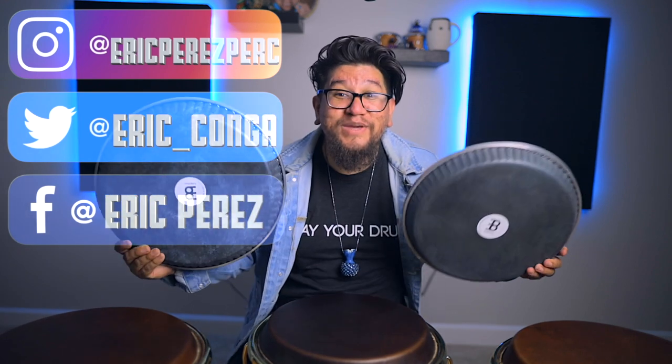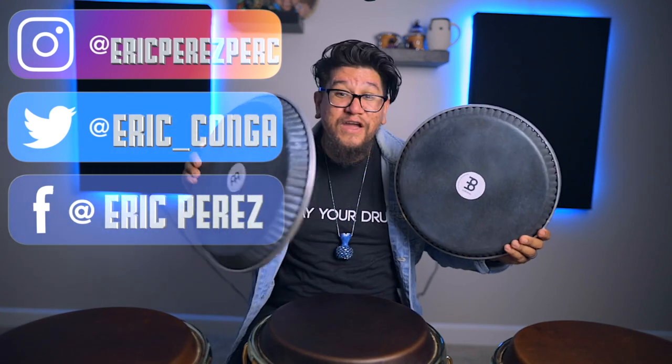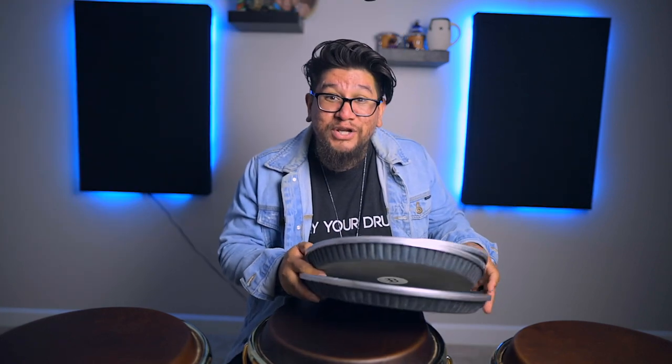I will be testing these out very soon. I just got these in the mail and we're going to do some comparison videos with the steer heads and these synthetic heads. I cannot wait — I've been hearing great things about these heads. It's about to be fun to check this stuff out. That video is coming very soon.